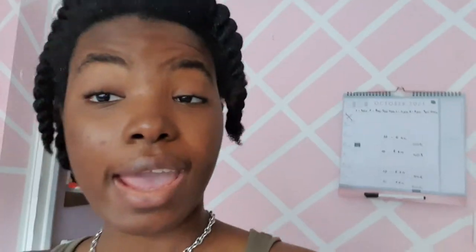The shampoo I'm going to use is the Cream of Nature Argan Oil from Morocco — it's a sulfate-free moisture and shine shampoo. For conditioner, I'm going to use the Olive Oil Professional Replenish Conditioner. And for deep conditioner, I'll be using the Moisture Miracle Moroccan Clay and Shea Butter Detox and Soften Heat Activated Mask.